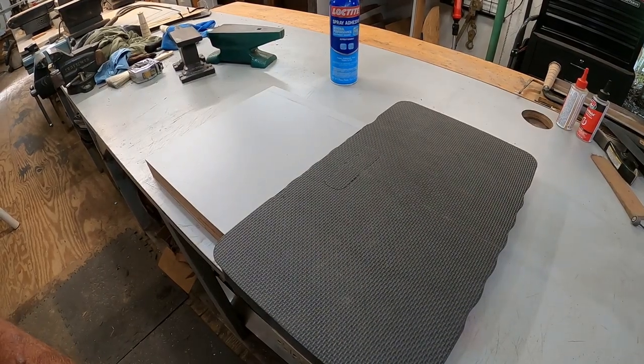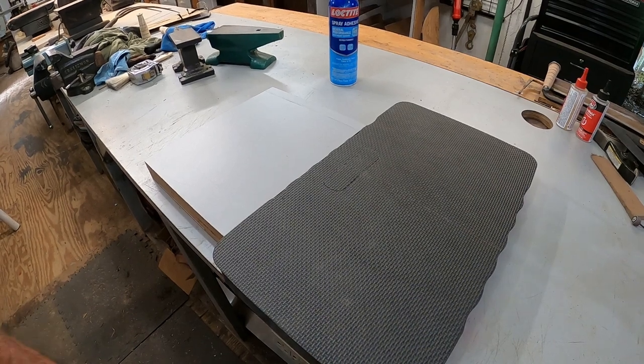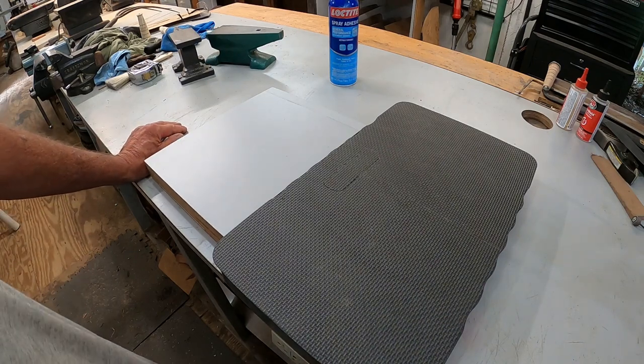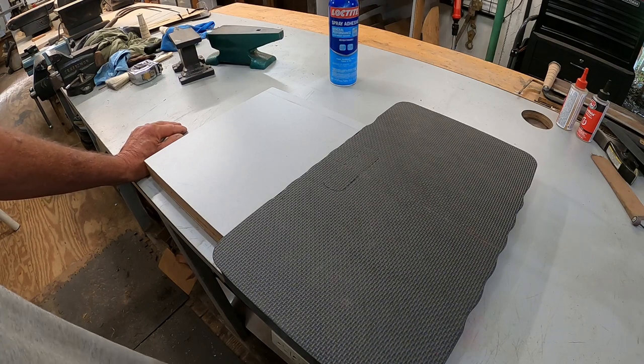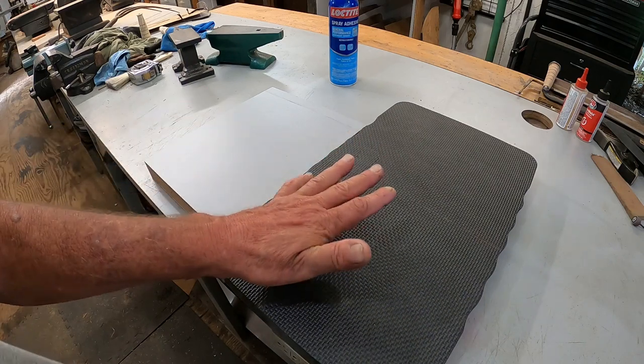Good afternoon everybody. I have decided to take the plunge into learning how to work with kydex. I've had several requests for kydex sheaths and I've never done them - I've always done leather. I've dabbled with what they call poor man's kydex with PVC pipe before, but that's really a lot of trouble and it never comes out really good. So I have ordered a little bit of kydex, should be here in a few days, and I need to start with making a press.